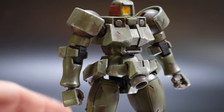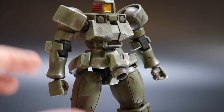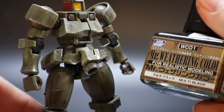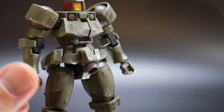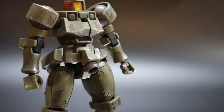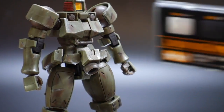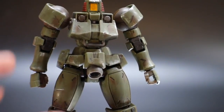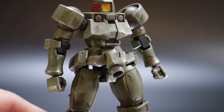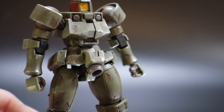Obviously this is not straight out of the box — I did a lot of weathering to it. I used Mr. Weathering Color: a ground brown and a multi black. I also used some weathering pencils — basically Mr. Weather Liners — to help with rust effects, and a little from the Tamiya Weathering Master line. I really like the overall look. I'm not an expert or even intermediate, but I just wanted to give it a little bit of extra detail.